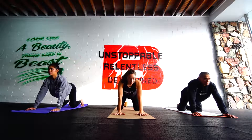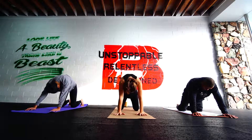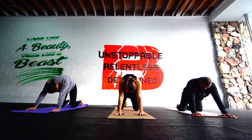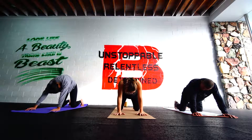A couple more rounds of this. Inhale, pulling it all up into that cat. Exhale, rounding. One more. Try to push the ground away. We'll take the elbows forward, stretch through those shoulders and just drop it out.